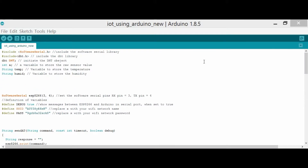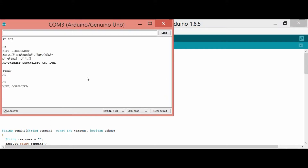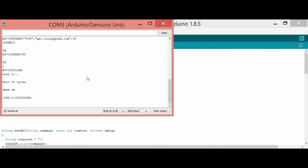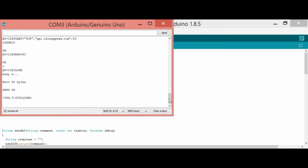Now that we have written the code, we can check the result. First we check the serial monitor. We check the Wi-Fi connection, and then it gives the temperature — such as 25 degrees — and humidity is 72. The temperature keeps changing every two seconds, or 2000 milliseconds.